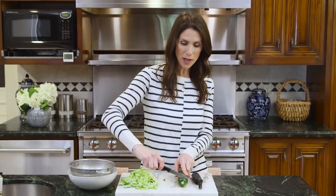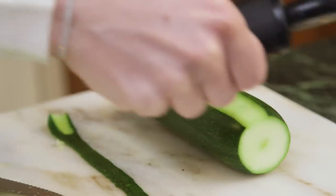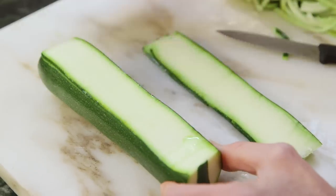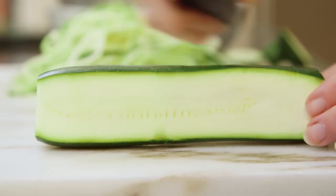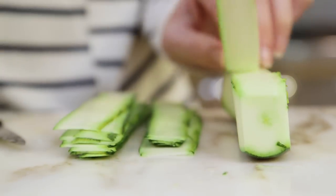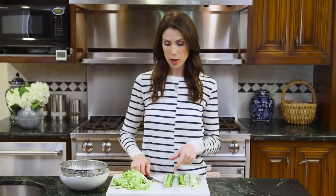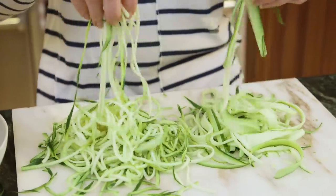The second way is a little more manual but still not too bad. I'm gonna trim both ends off and then use a vegetable peeler to create even ribbons. As I go I'm just stacking the ribbons on top of each other. When I get close to the seeds I just flip it over and continue. You don't want your stacks to be too tall or they'll be hard to slice. To turn my ribbons into noodles I'm gonna use a little paring knife and just create little strips down each one. So two different ways but the same beautiful results.